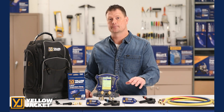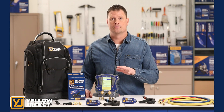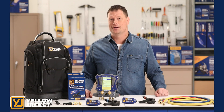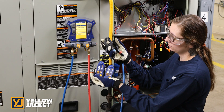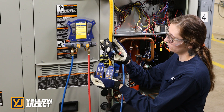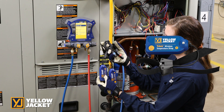The Y-Jack temperature clamp and Y-Jack temperature strap can be viewed locally on the TITEMAX or viewed remotely in the Y-Jack view and measure quick apps. Y-Jack temperature clamps fit pipe diameters up to 1 and 1 eighth inches, while the Y-Jack temperature strap fits pipes up to 6 inches.